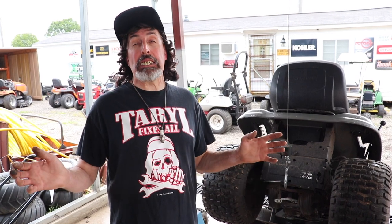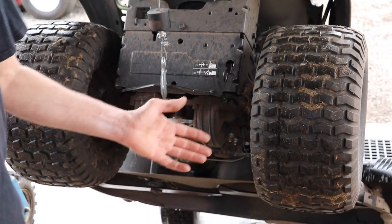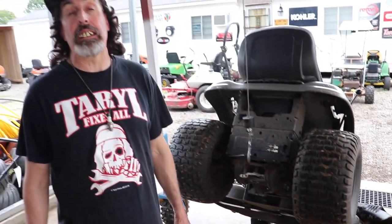So my advice to you is: if you've got one of these mowers with a plastic transmission on it, you might want to get rid of it, because when the transmission goes out, they're probably around four or five hundred dollars now — they might even be more.